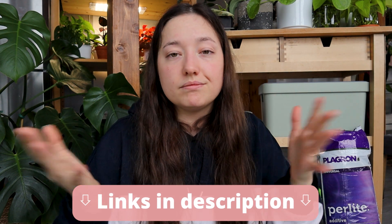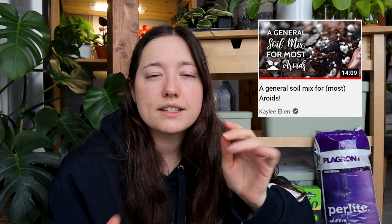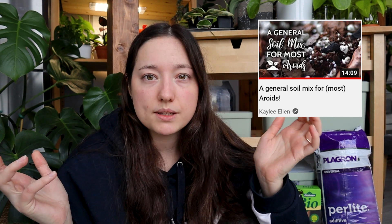A few years back I saw a video from Katie Ellen on her aroid mix and this is the baseline for my mix as well. Through the years I've got some new input from other plant people and from my personal experience. In essence, what you want to achieve — and I know a lot of plant people say the same thing — is that it needs to be airy and chunky.